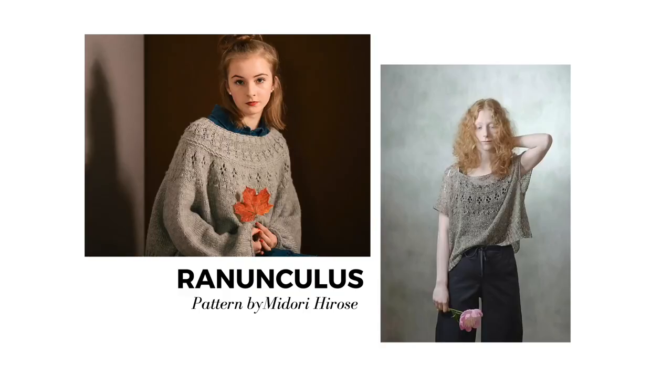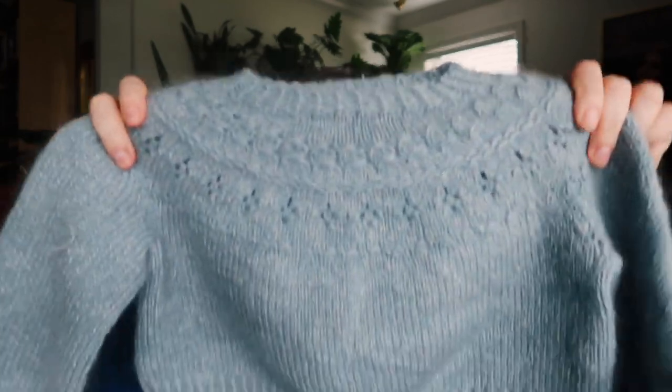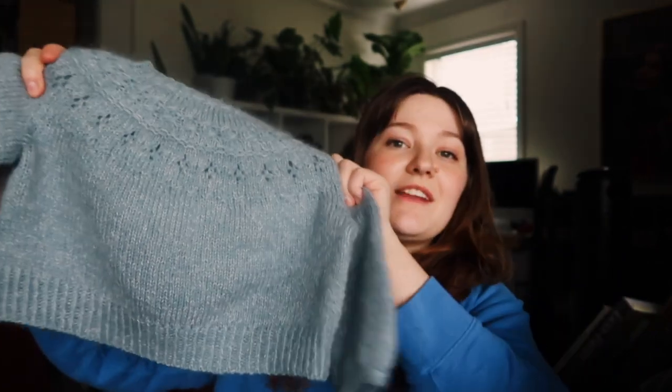I do have a finished object: the Ranunculus sweater by Midori Hirose. This is a sweater in fingering weight. I used Quince & Co Finch in Bird's Egg — a yarn I've had for a very long time so I had to go look it up again. This is held with a lace mohair; for that I used Debbie Bliss Kid Silk in the colorway Silver. I really like how this turned out. It's obviously not for me.